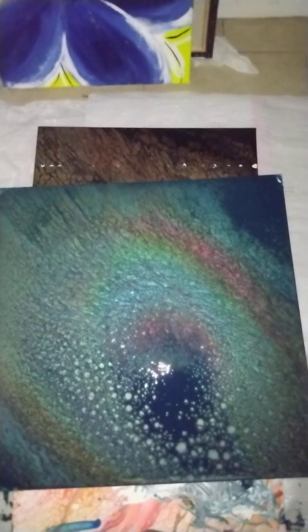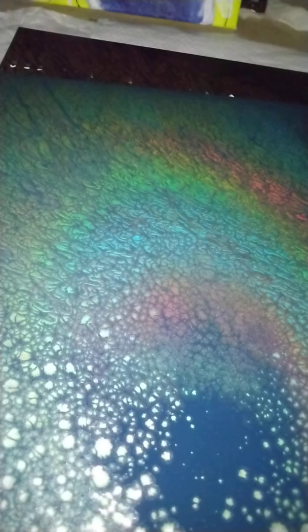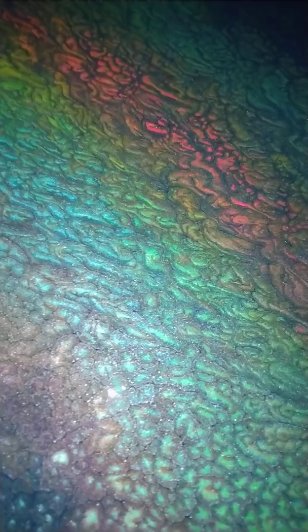Hi everybody! This is paint pour — it's a pearl pour number one. The flash is on, that's why it's really super bright, but I wanted to show everybody look how pretty these colors are.